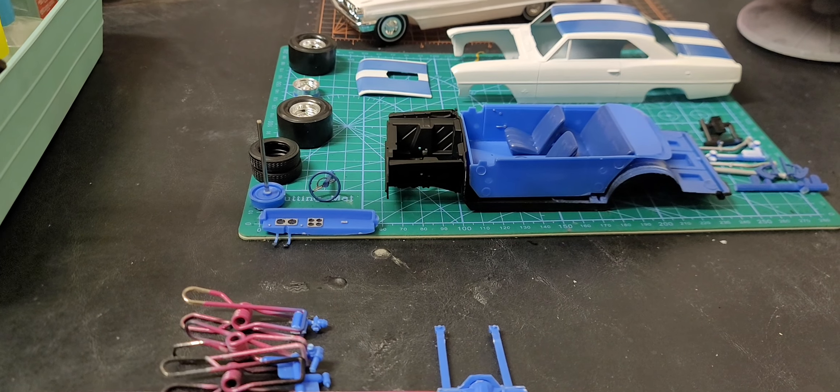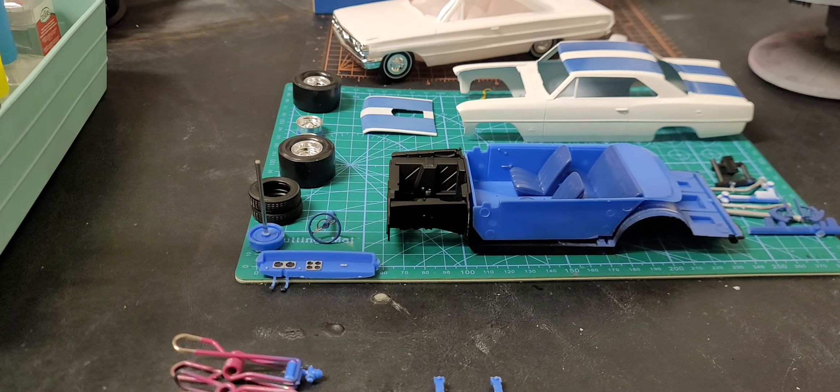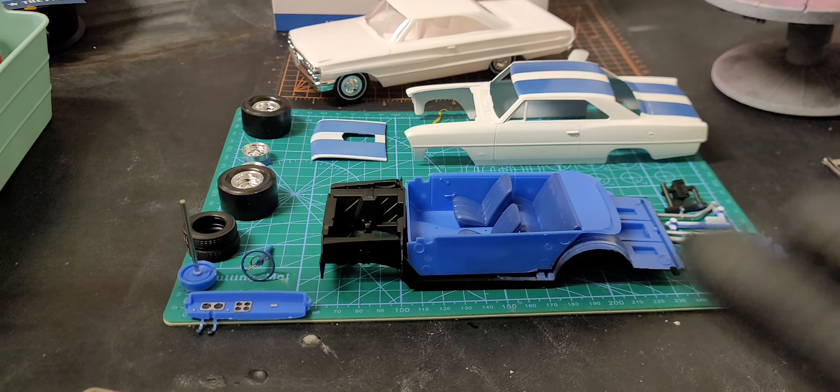Hey, what's up everybody, this is JT, welcome to I Need My Garage Time. Here with a quick update on this '66 Nova.